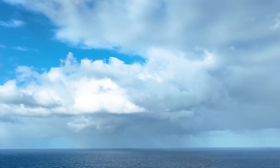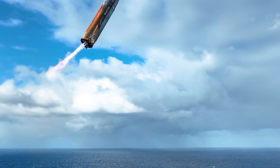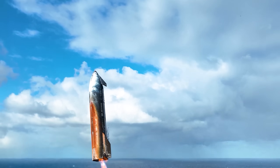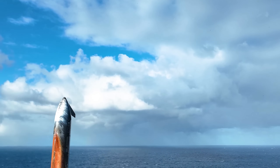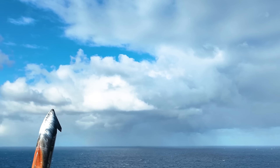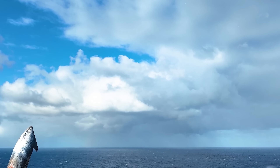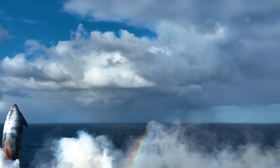SpaceX just released new videos of Starship's upper stage completing its splashdown in the Indian Ocean. With it, we're able to get a much better idea of how it held up during flight and the impact re-entry heating had on the vehicle as a whole. Over the next few weeks, we can expect even more information from the company in addition to more video of the flight. We will have to wait and see how it progresses and the impact it has on the space industry. Thank you very much for watching. We'll see you next time.